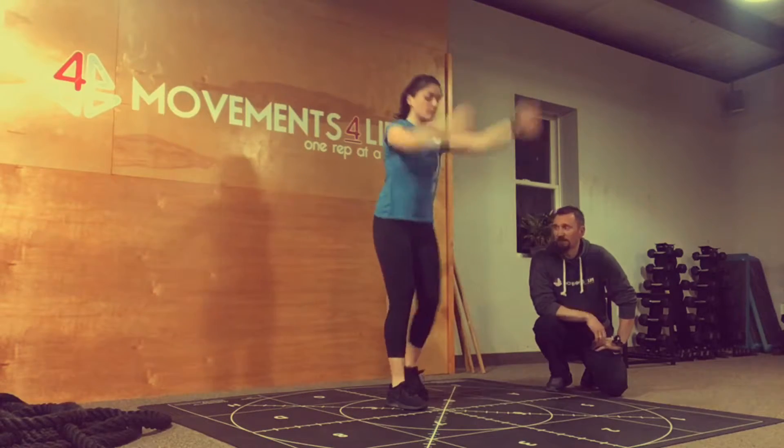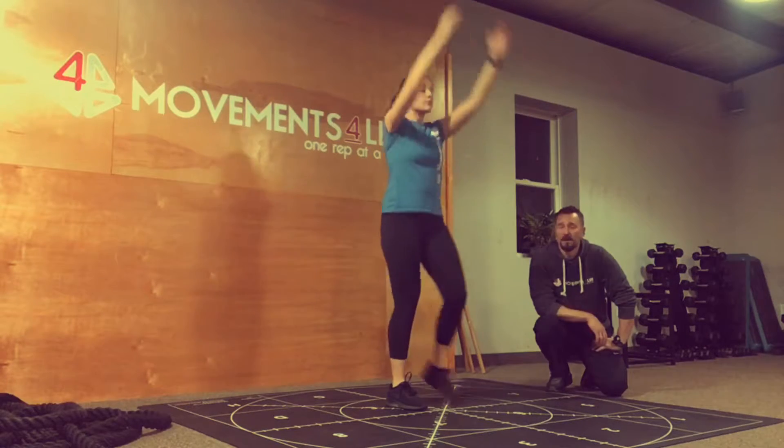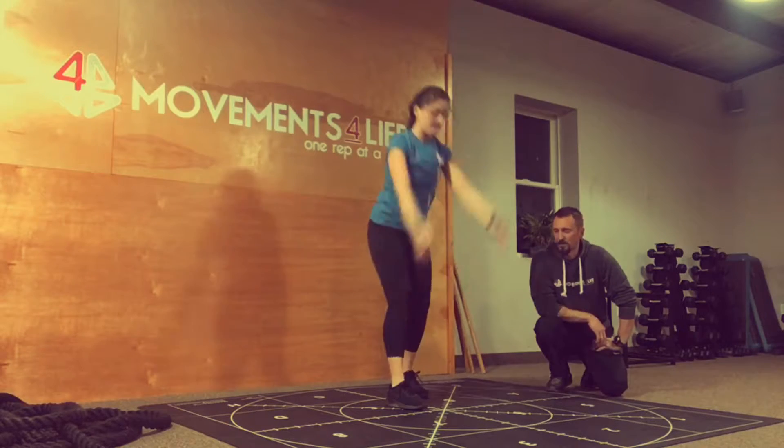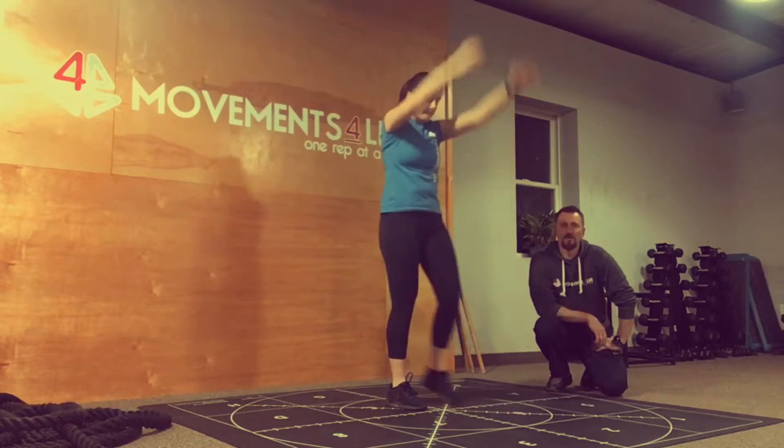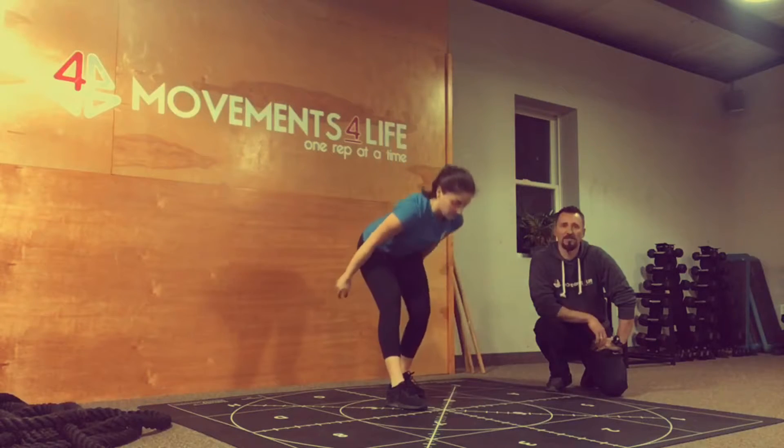In doing both sides, the stance leg is going to be the influenced leg, not the stepping leg. So in this case, Amanda's right leg is really the working leg — right hamstring when she's back, right anterior hip as she steps forward.